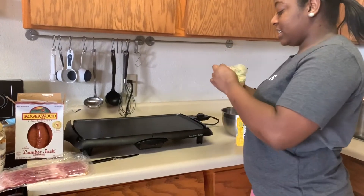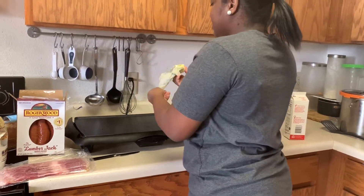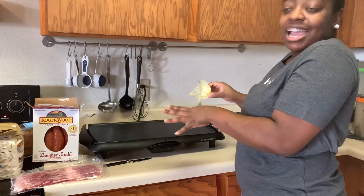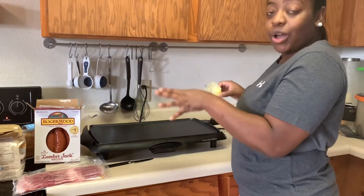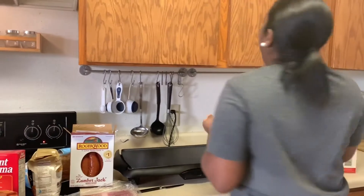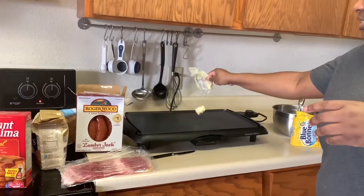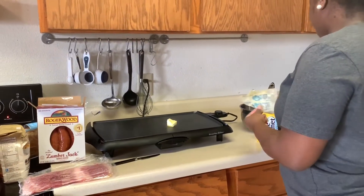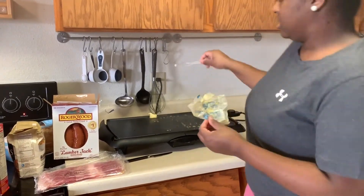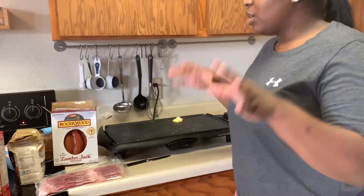First, I'm going to be using this butter. I'm just going to place it on this. I don't really know how to use this. I'm going to be making my pancakes, my meat, and the toast and bacon. Basically, I'm cooking everything on this because I don't like washing any dishes. As you can see, we already have them pulling up. Okay guys, this thing is hot — let that sizzle a little bit.